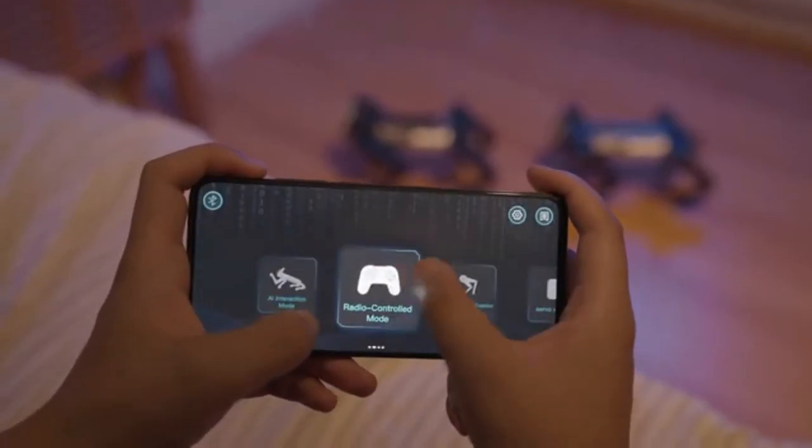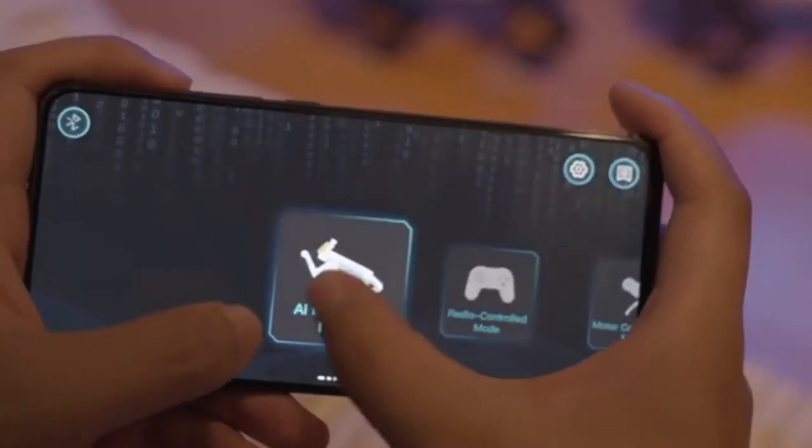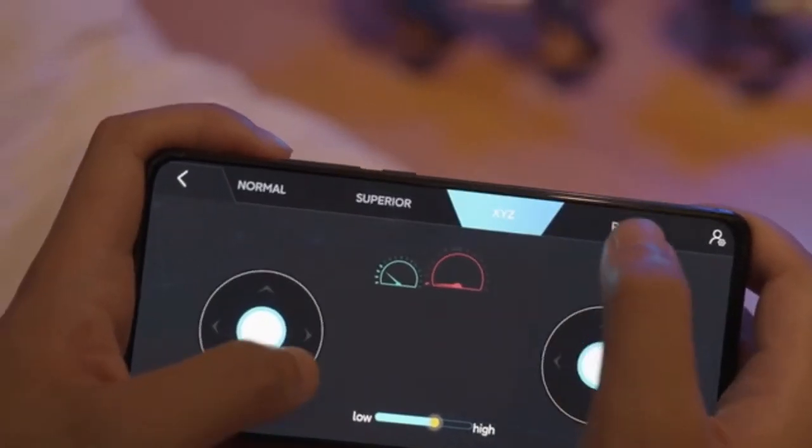X-Go also comes with a specific app. With this app, you can control it at ease. Come on X-Go, make a stretch!